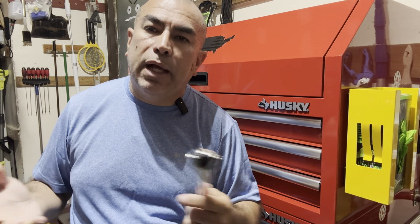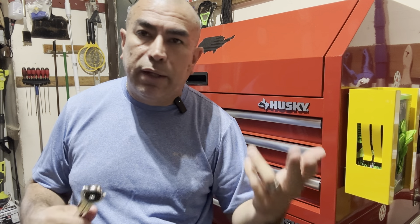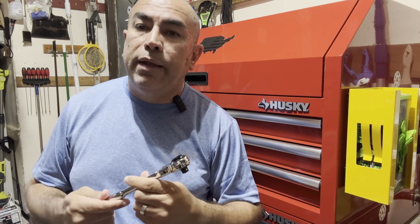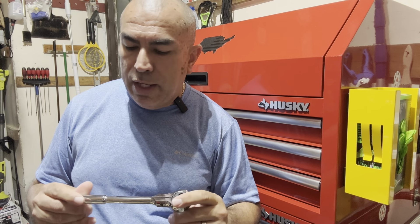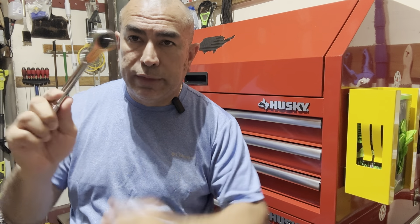They do have another set of ratchets with longer sizes, but I got this set because I'm a DIYer and I didn't want to spend $187 on ratchets. I have several tool carts with ratchets from Craftsman, Harbor Freight — the Icon line, the Pittsburgh line — and I didn't have any from Olsa, so I gave them a shot.